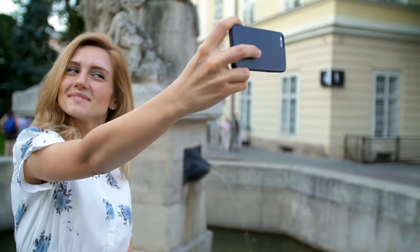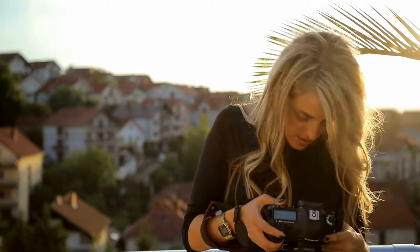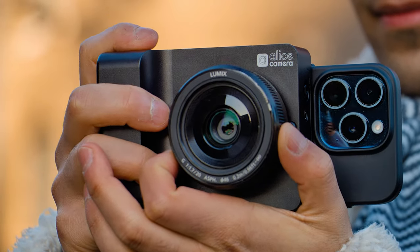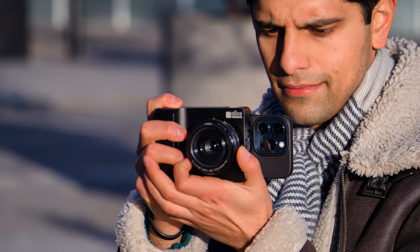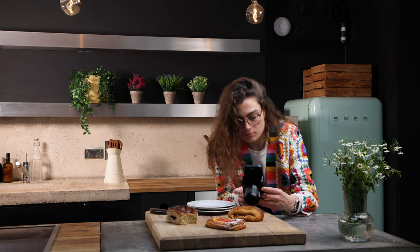However, taking the leap from a smartphone to a mirrorless camera can be expensive and it can have its complications. The Alice camera is a new type of Micro Four Thirds mirrorless camera that's being built specifically for anyone who wants to create high quality content for social media faster and more efficiently. It aims to bridge the gap between smartphone content creation and mirrorless camera content creation. If you're someone who's looking to cross that bridge and upgrade the quality of your content, then the Alice camera promises to be the perfect companion.